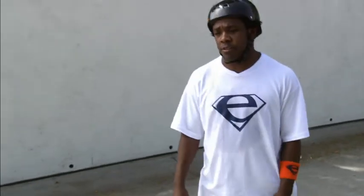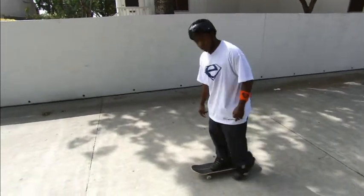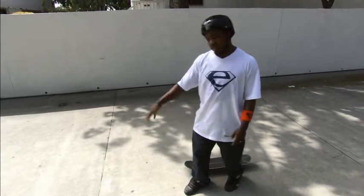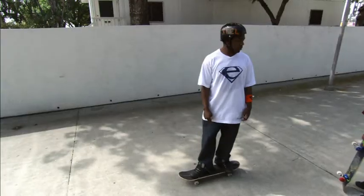So you're rolling now. You know how to go, but how do you stop, you ask? First thing you need to know: don't jump off your board by any means. If you jump off your board and you're going fast, you could trip and just totally slide on the floor, and that's not good. Don't jump off your board.